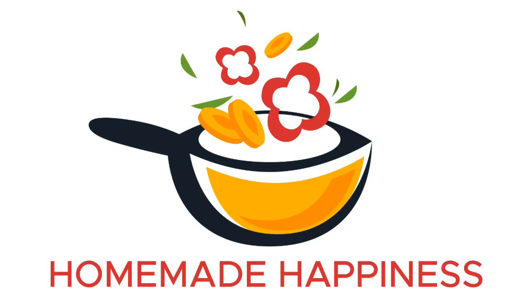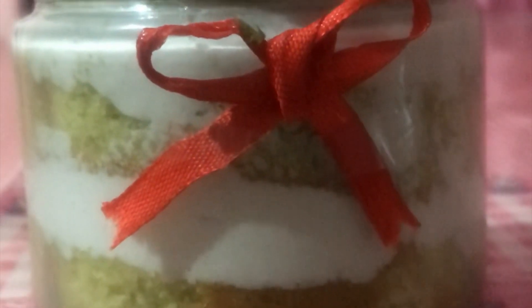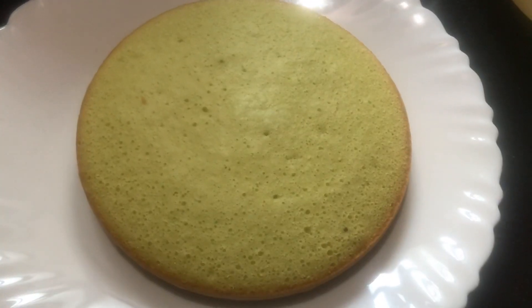Hello guys! Welcome back! This is a recipe that is ready for you. We are ready to get a taste of a jar cake. Now let's go to the video.